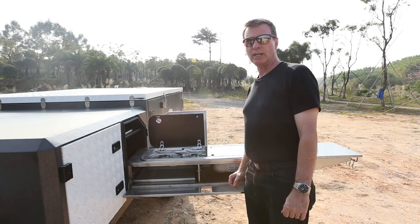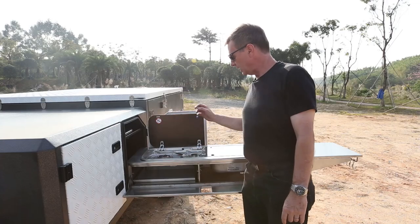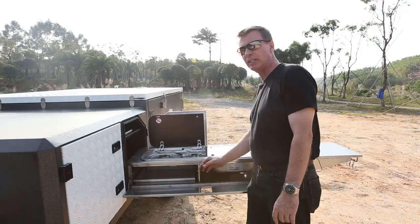This trailer has a retractable kitchen. It's got two burners for cooking, a small sink, it's made from stainless steel, and it's got some storage space for various kitchen utensils.